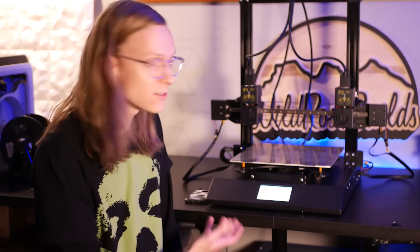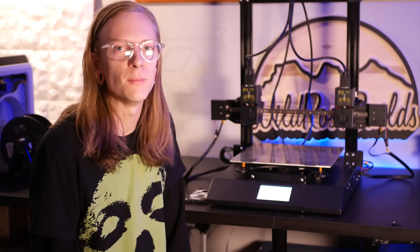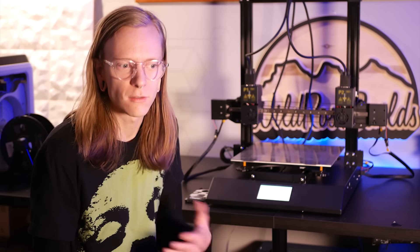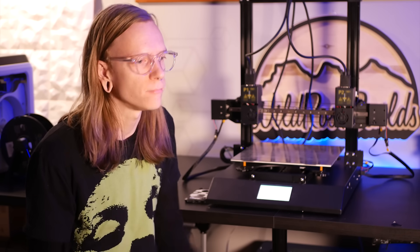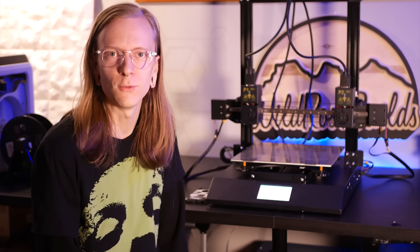I had a bunch of fun making them on this machine here, the Hictop Hero D3. So let's talk a little bit about it. Full disclosure, Hictop sent me this machine to test out and film — they didn't pay me — so these are all my honest thoughts, take that what you will.